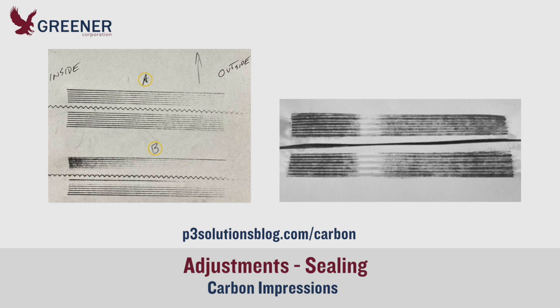Carbon impressions reveal important but less obvious issues, such as misaligned serrations, uneven pressure, jaw wear, and product contamination. Make carbon impressions part of your preventative maintenance program.